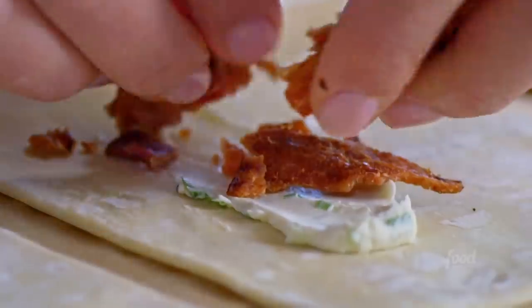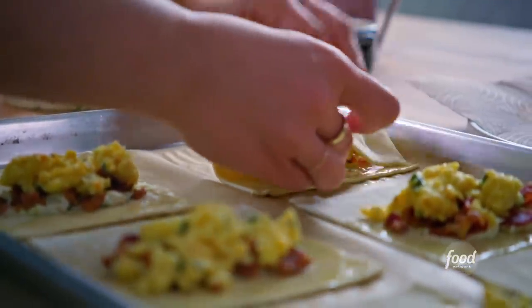My bacon, egg, and cheese turnovers are one decadent little meal in a handheld flaky pastry.